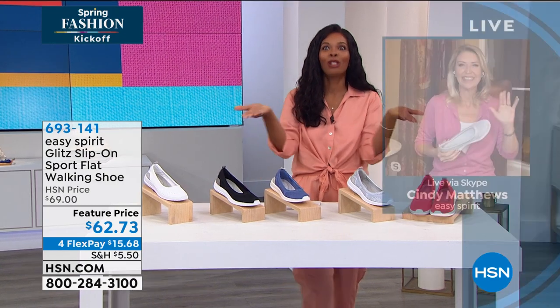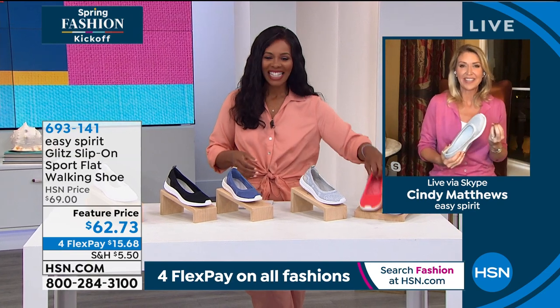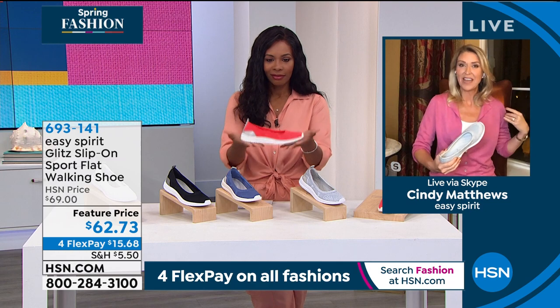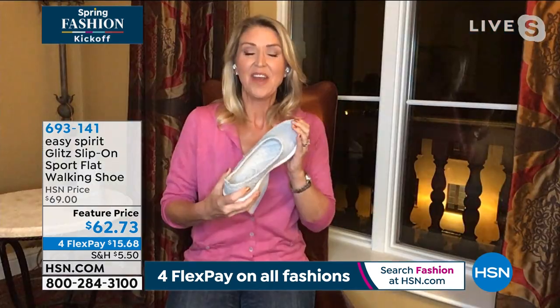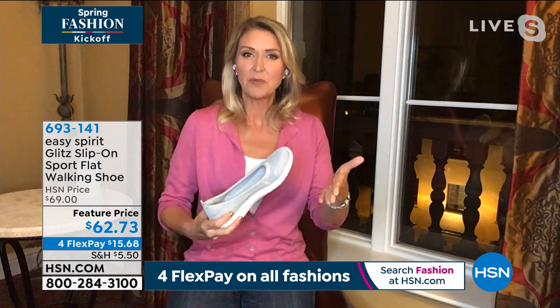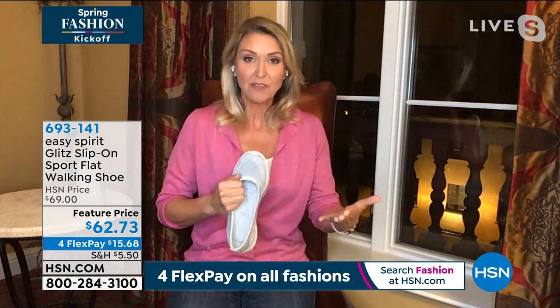Cindy Matthews is joining us — Cindy, it is so good to see you, it's been forever. She was excited to be here because she's on the road in St. Augustine, Florida, and she said the Glitz is perfect for this trip. Think how many times people love the idea of a ballet flat, but how practical is it when you're really going out and walking quite a bit? With the Glitz, it's that perfect answer — you get just that little bit of lift, which is often so much more comfortable than a perfectly flat shoe, with a lot more structure.